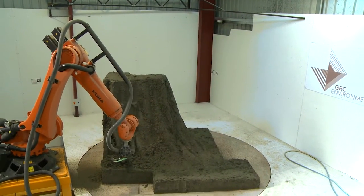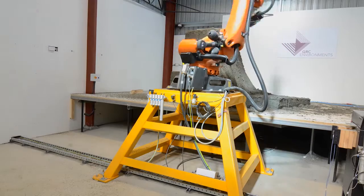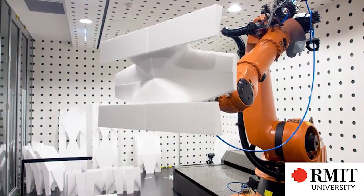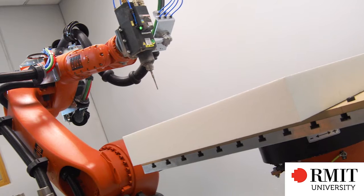GRC Environments first came to us with a requirement for milling of sculptures in the space of architecture. Their issue was a very limited time frame — the project would have taken several years by their normal manual methods. Robots and architecture is clearly a growing field, and universities like RMIT, University of Tasmania, University of Technology Sydney, and Monash University are all putting in world-class facilities using robotics, typically with positioners, to build sculptures and develop products in ways artists haven't had flexibility to do in the past.